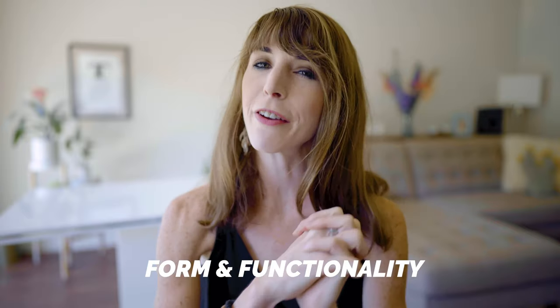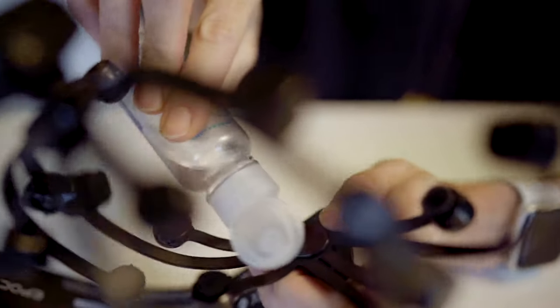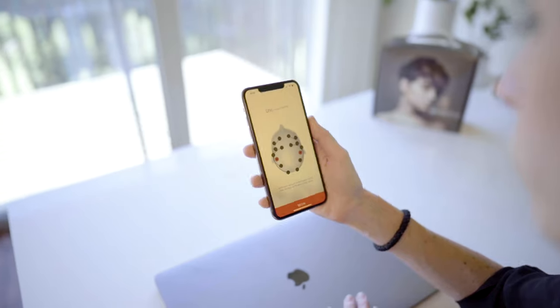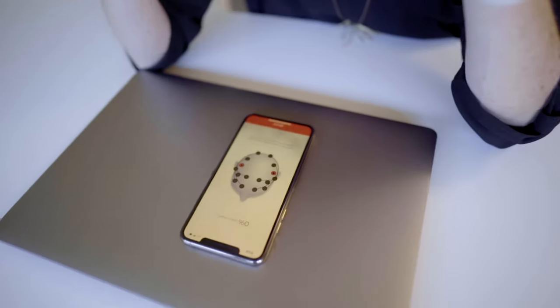So let's move on to form and functionality. As you can see, this is a wireless headset with 14 different EEG sensors for whole brain sensing. The sensors use felt pads that you have to hydrate with a saline solution in order to make contact with the skin, or else the device is not going to work. The headset itself is pretty lightweight, and what I really like is that it doesn't have a ton of wires to connect to it. It's got a really good battery life of about 12 hours, and once you get it on, you connect it to your phone or computer using Bluetooth. This is where you can record the high-res brain data and even go through some brain training activity programs, which I'll demonstrate in just a minute.